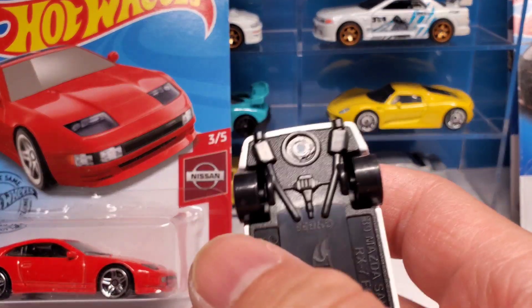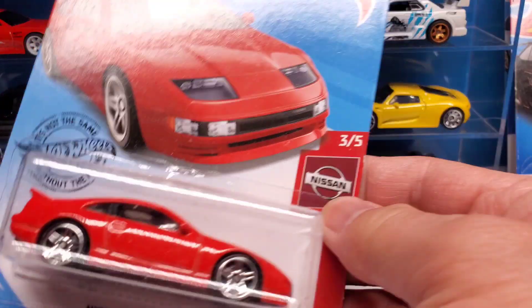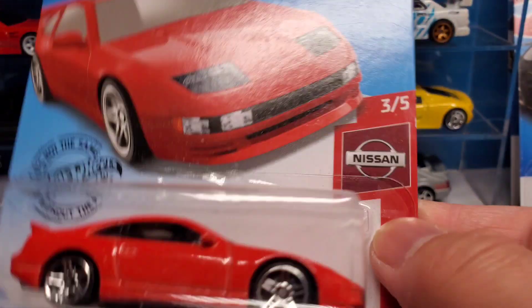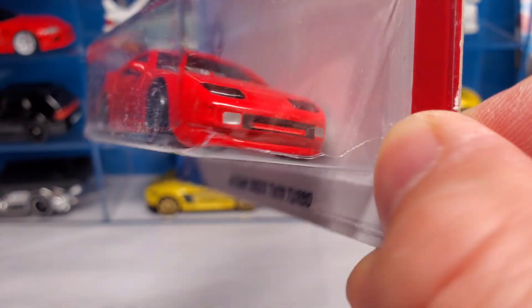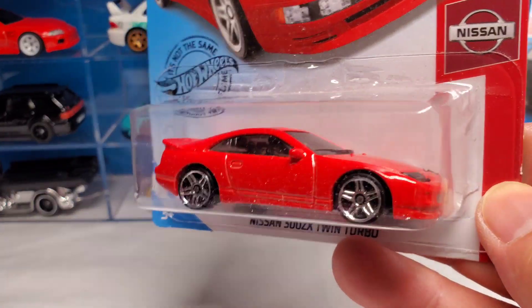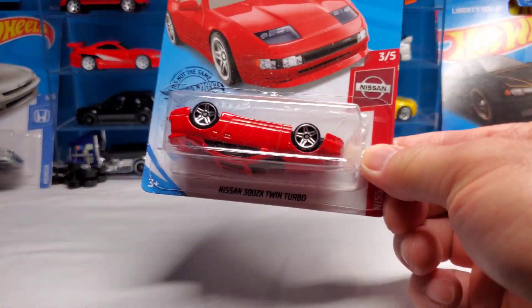Mattel is funny - they're just trying to save money whenever they feel like it. Look at this - they did this one really nice, but in the front I notice they've been cheapening out lately. These are older castings from a couple years ago.